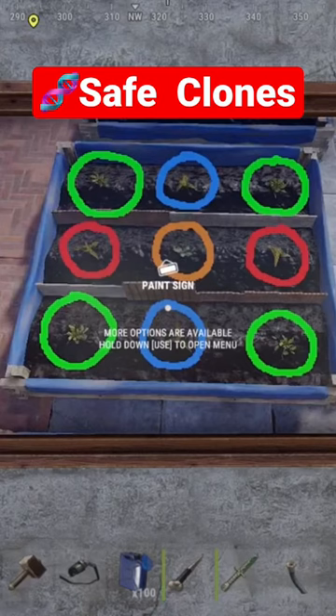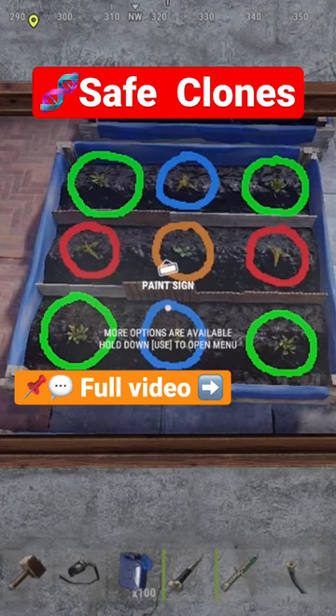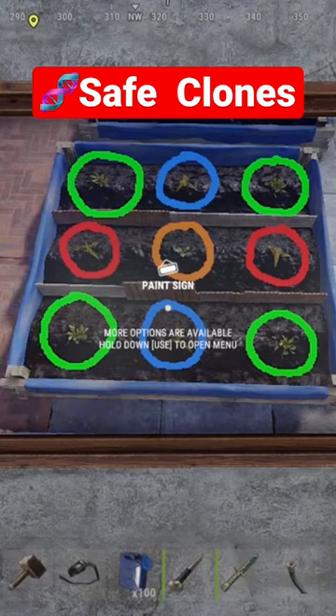These different circles represent places where you can place plants if they are of different genetics, once you're placing seeds. The green spots are safe spots. The red spots — you can see them on the side — there's only two.